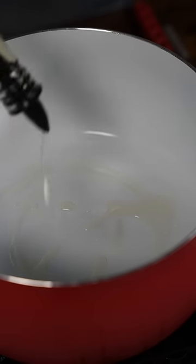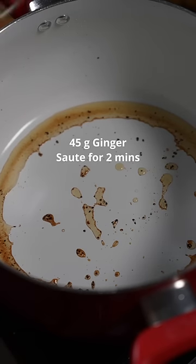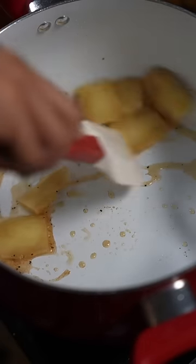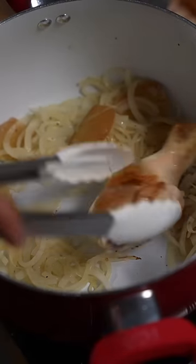Okay, now medium heat, add some oil, sear the chicken. In the same pot, add your ginger. Add your onions. Add the chicken back.